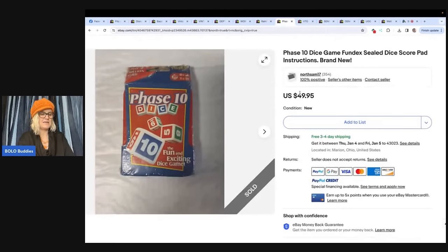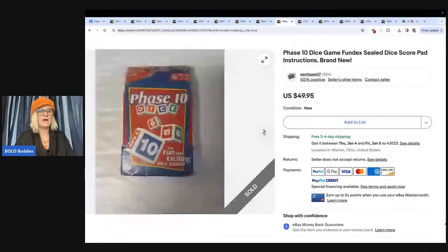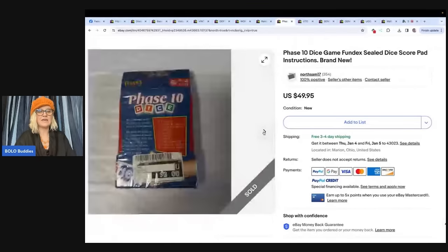This is a Phase 10 game. Got it at the Goodwill Bins, paid less than a dollar. It is brand new, sealed, and sold in 10 minutes for $49.95. Also from North Sam 17. It looks like it had a $3 tag on it — you know what, I leave those tags on too. If you can't get them off, nobody cares. They just want the game. That is a great profit.